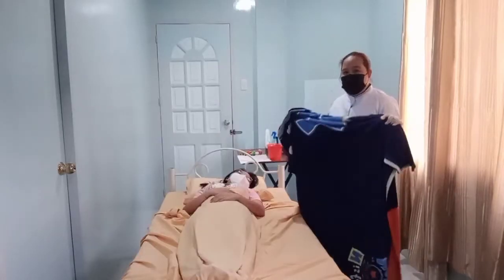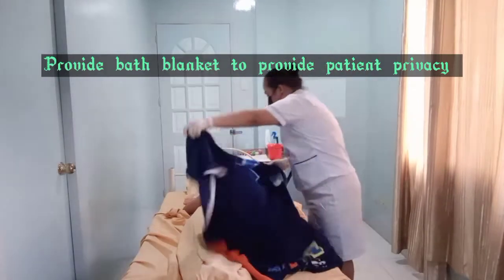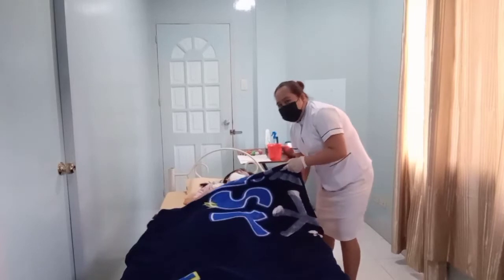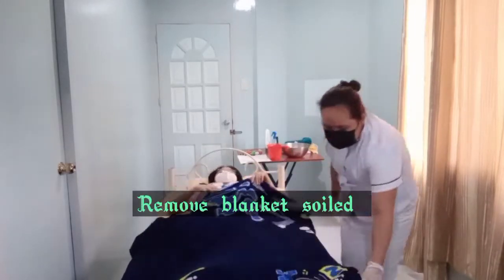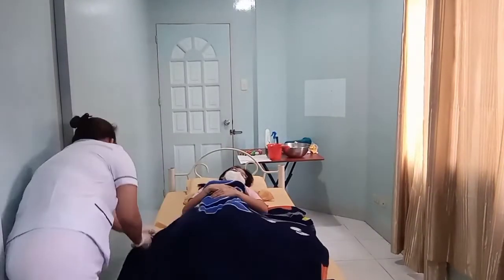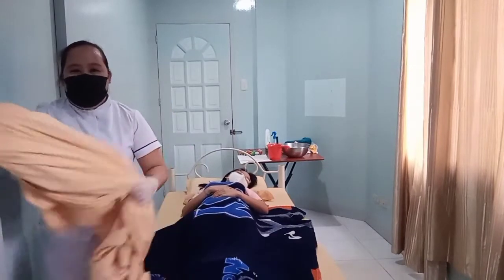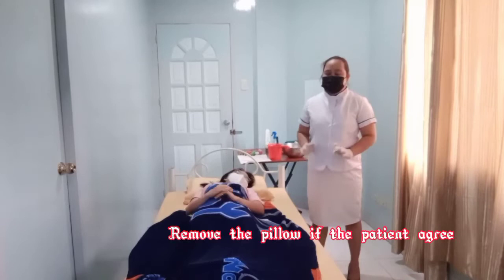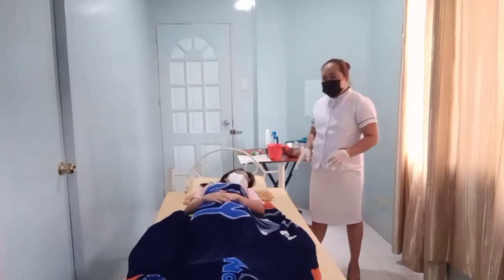And wear your gloves. Raise the bed to your comfortable height. I have here a bath blanket. And remove the soiled blanket.